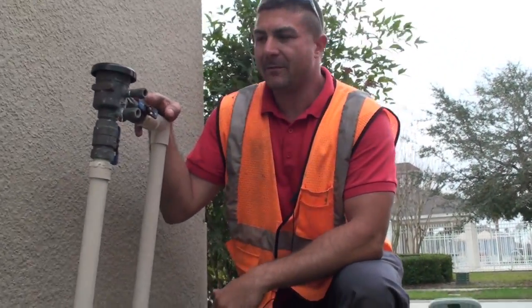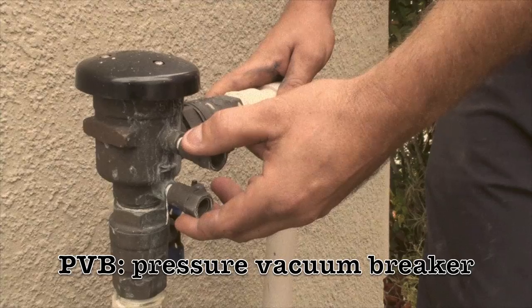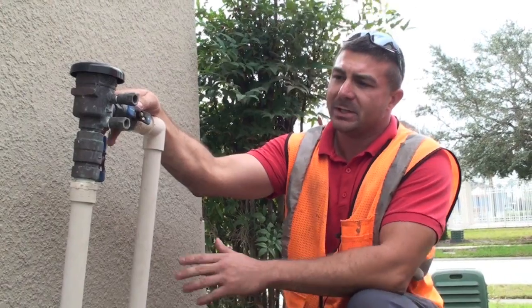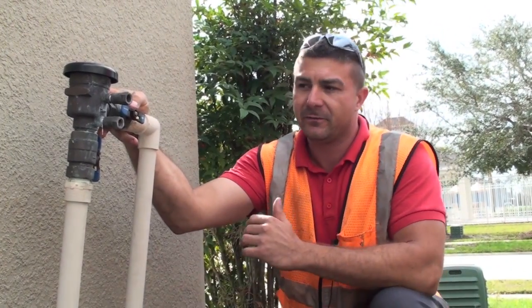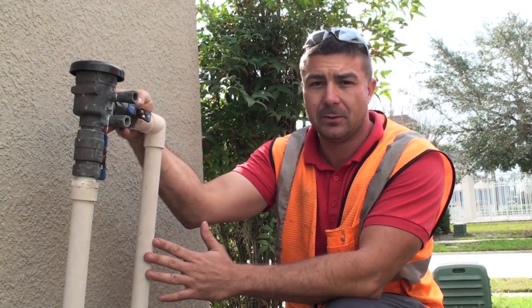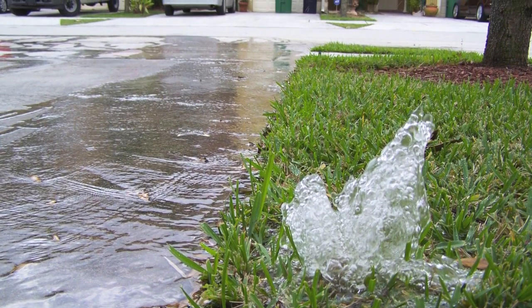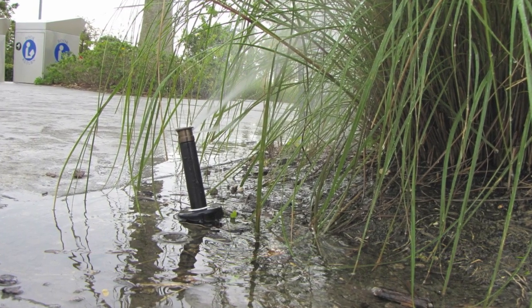What we have here is a standard backflow preventer. It's a PVB, or a pressure vacuum breaker, which you find on most residentials for irrigation systems. What this device actually does is protect you and the surrounding community from any kind of contamination going back from your property into the system — so if there is an issue, those contaminants don't make their way back into the drinkable water.